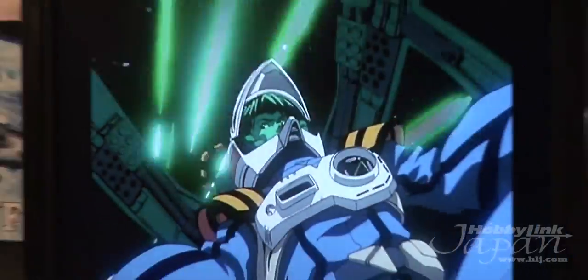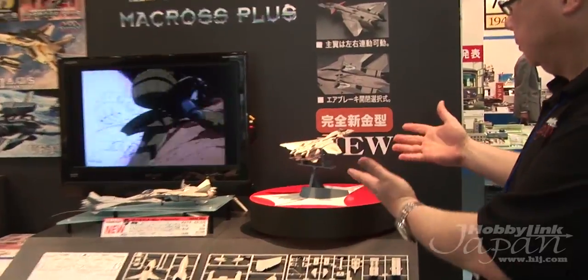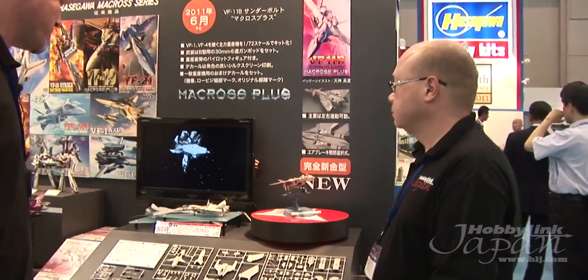Scott and I are at the Hasegawa booth checking out a very interesting new release from the world of Macross — from Macross Plus actually. This is the Thunderbolt, the VF-11B Thunderbolt. It's completely all-new tooling; every single part of this kit is completely new for this model.